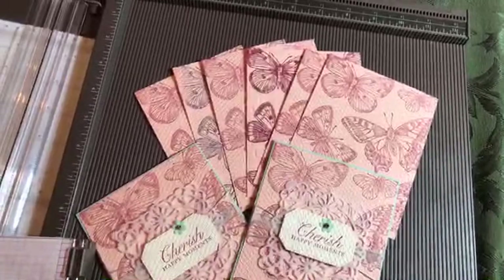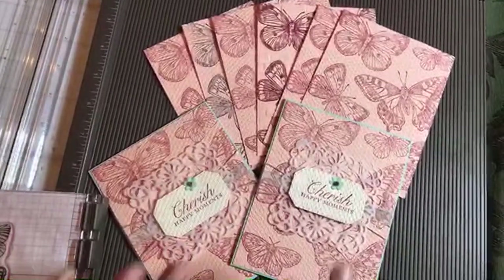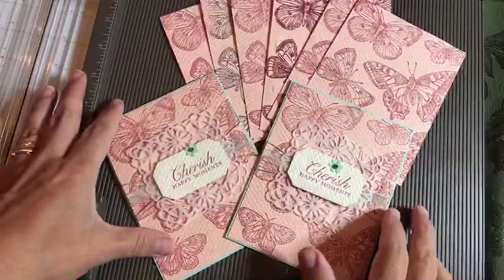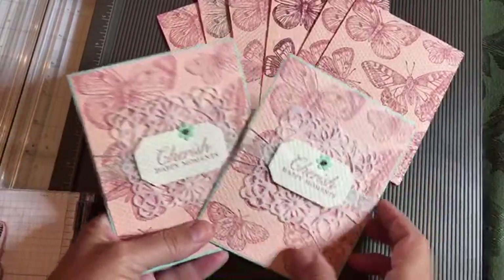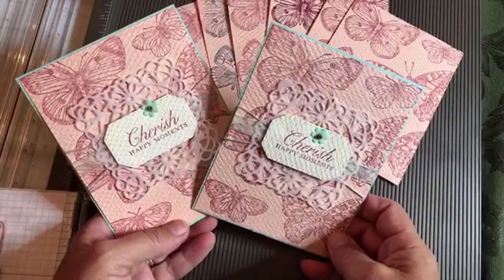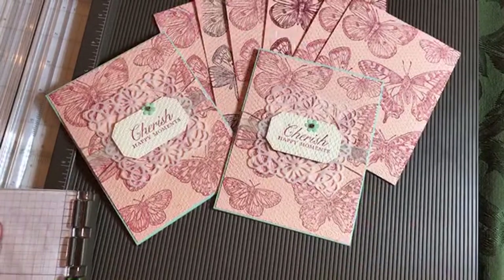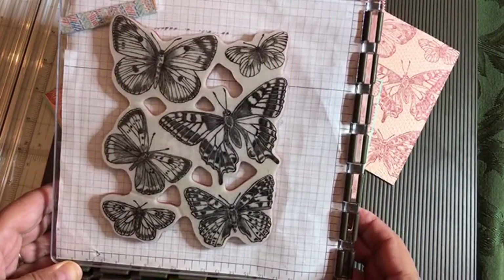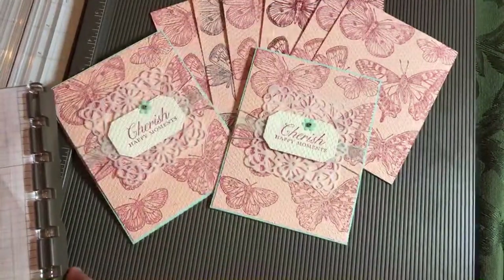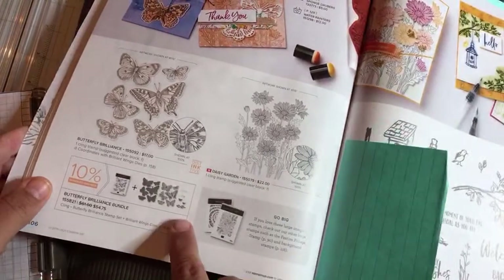Hello, crafty friends. This is the Paper Chef here. Welcome to part two of Butterfly Boot Camp. It's a technique series where I teach you lots of different stamping, card-making techniques, and box-making techniques — all using the Butterfly Brilliance Bundle.